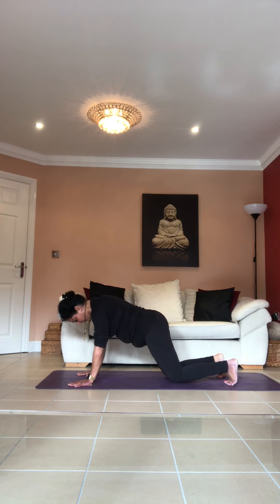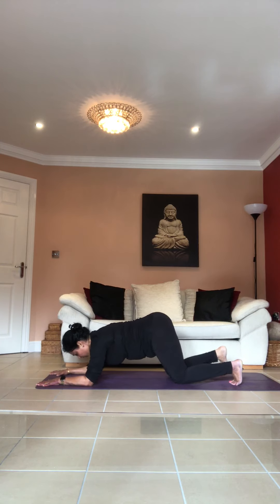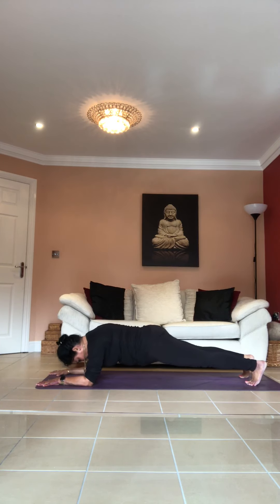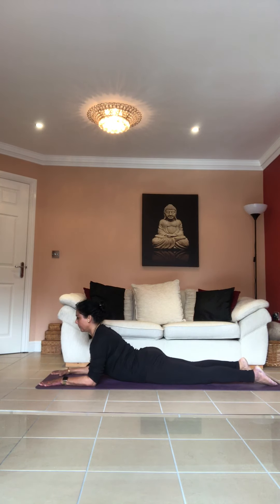Bring your knees down. Slowly put your elbows down and go into sphinx pose — stretch your legs out, drop your hip on the floor, raise your chest up. Push your elbows and palms into the floor, shoulders away from your ears, push your chest forward. Feel the stretch — it's quite a relaxing pose. Go down.